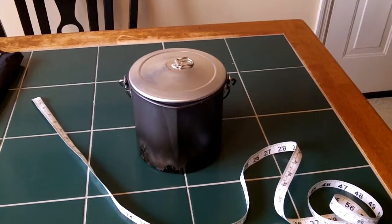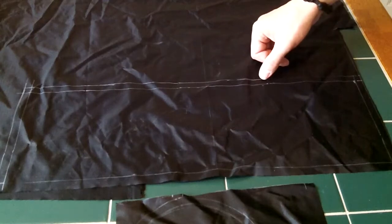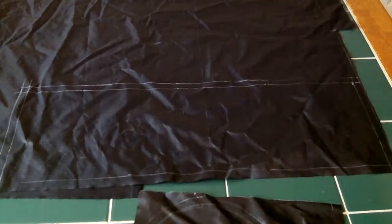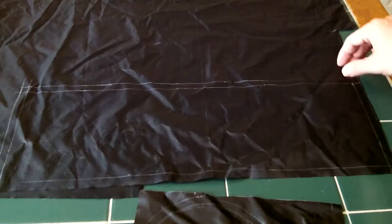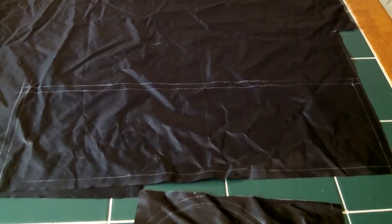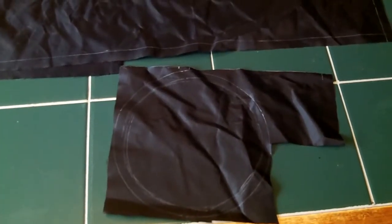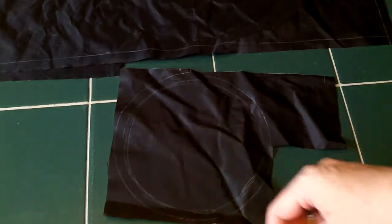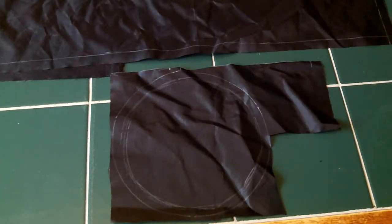Now we're going to transfer our measurements to the fabric. I've got a fabric pencil and some ripstop nylon. I've measured out the size I need and added a half an inch all the way around the perimeter — that's going to be my seam allowance, because this is going to come together like a tube with one seam, and then a seam on the bottom to attach the circular bottom. The inside diameter is what I want my bag to be, and the outside diameter is my seam allowance.